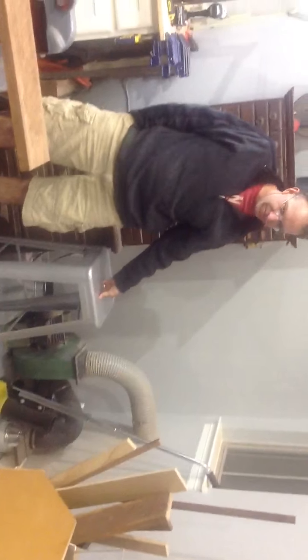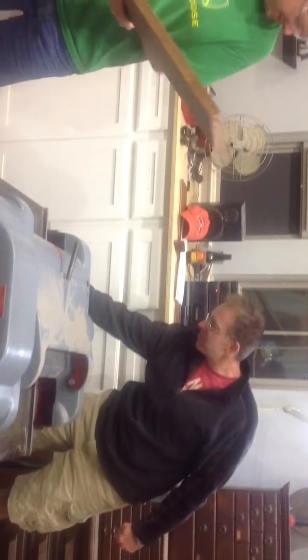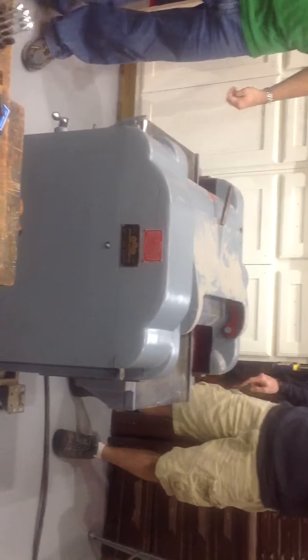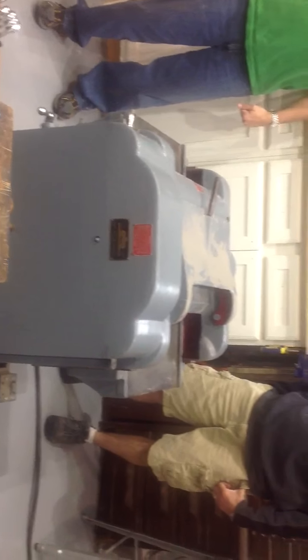Starting the phase converter. We're coming around Eric Howell, the mechanic. The wood planer, Cannon Howell. Listen to it rev up. Now coming.